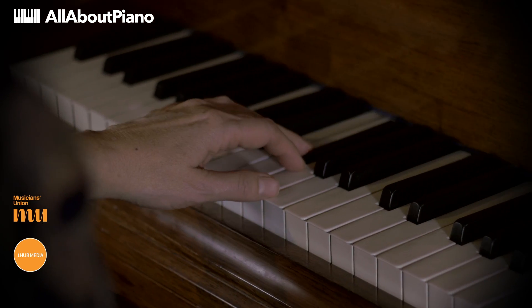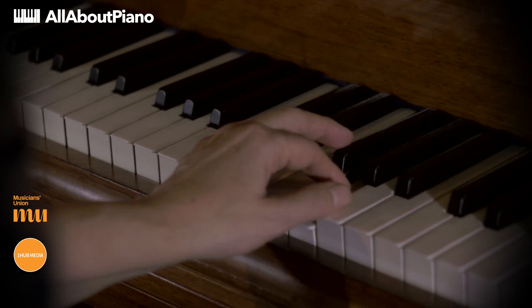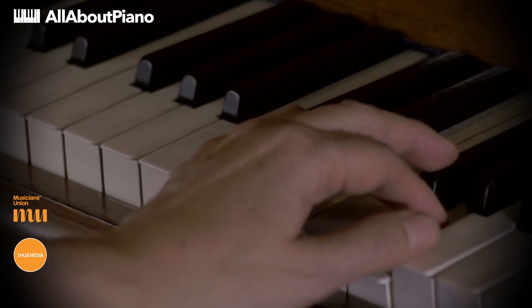However, some of the traditional fingerings for scales and arpeggios aren't always the best. For instance, if we take the scale of D major, it's traditionally been taught starting on the fifth finger, but when we do this the third finger has to come over the thumb onto a white note.